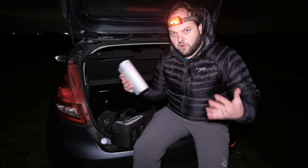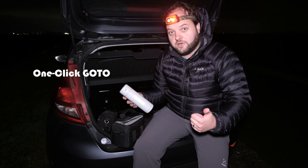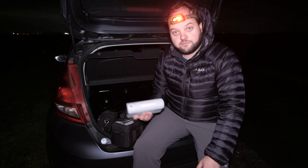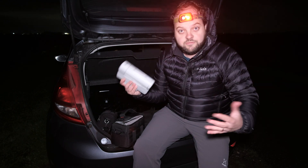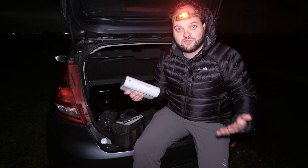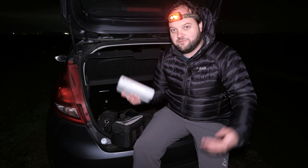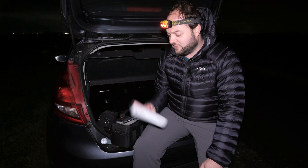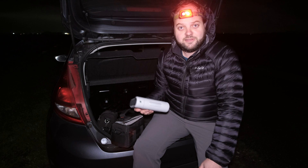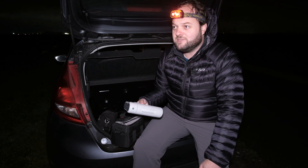The Dwarf 2 telescope is a smart, all-in-one device. It has go-to functionality, is controlled by an app on your phone or tablet, does live stacking, has auto focus, and you can program a photo sequence and it does all the work for you. It's so portable you can slip it in your pocket or bag. I've even taken it in my hand luggage to Spain without any problem.